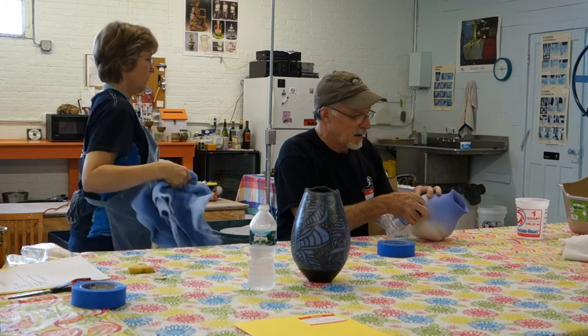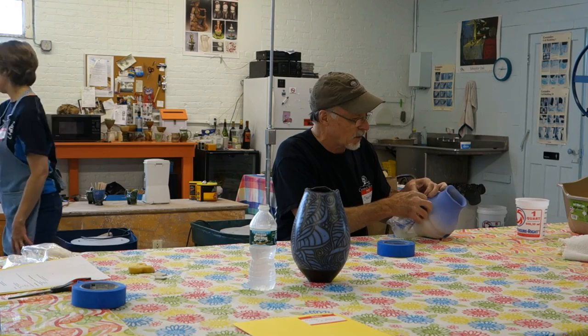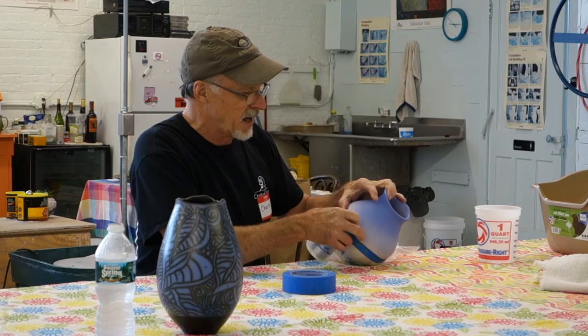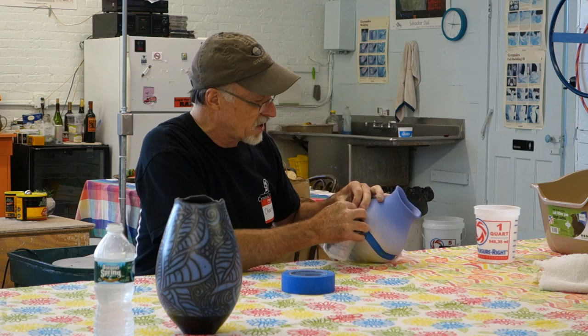I used to use wax and latex to cover my pots where I wanted them to remain black, and it would take hours. You'd have to make sure it was dry, or it would mess it up — or you'd accidentally get a little bit of glaze or clay in the wax or latex, and it would ruin the really nice black color. With this, you don't have to worry about that. It's really an easy, quick step.